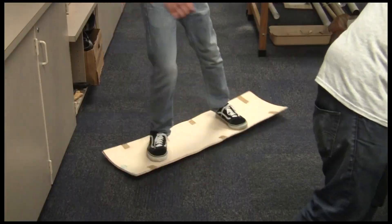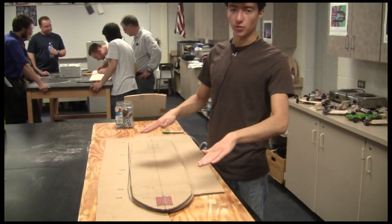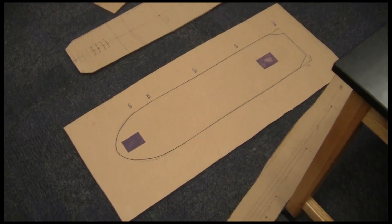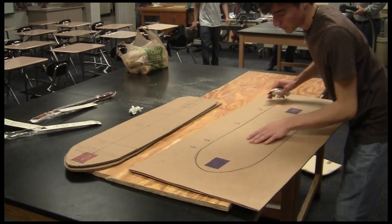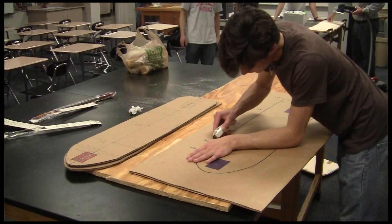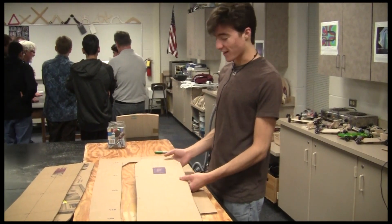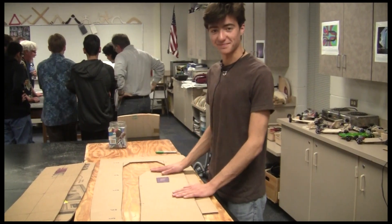I started off thinking about my shape. I made a top-mount board, so the trucks are totally underneath it. It's a directional shape, which means it's not symmetrical — one end is like a nose and the other end is more of a tail. Hopefully the shape will be cool, and with the amount of rocker I have in my board, I might actually get a little bit of a tail back here. So I'm happy.